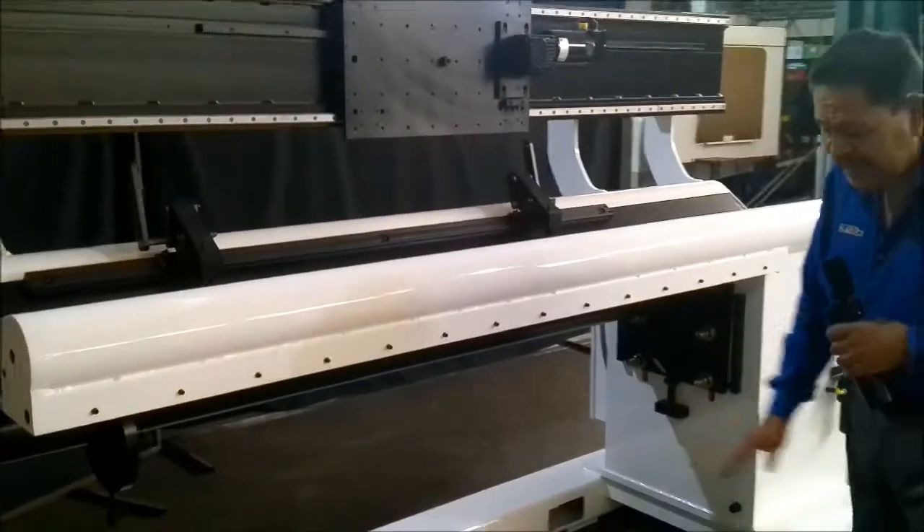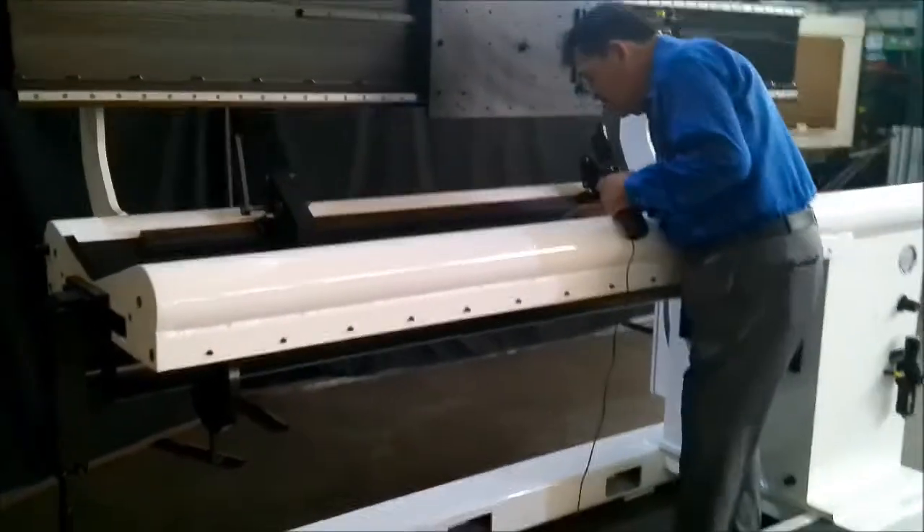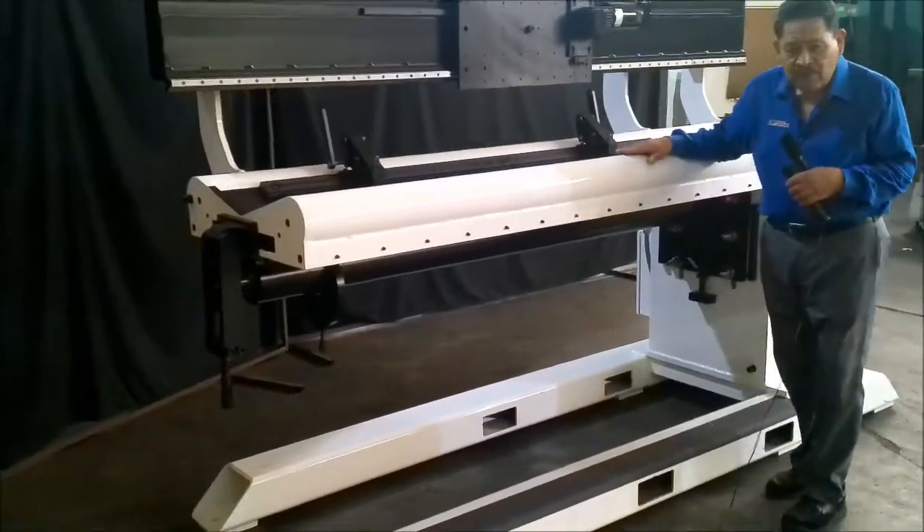Another nice thing is we put this anti-slip tape on here so that the operator can actually use it as a stool and be able to get in here and see the actual weld that is performing.